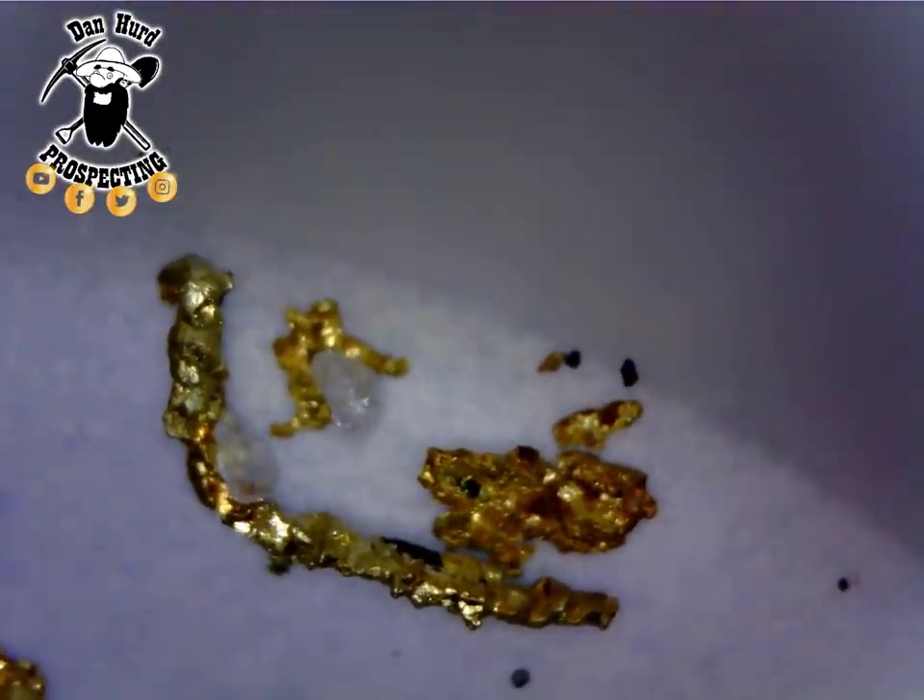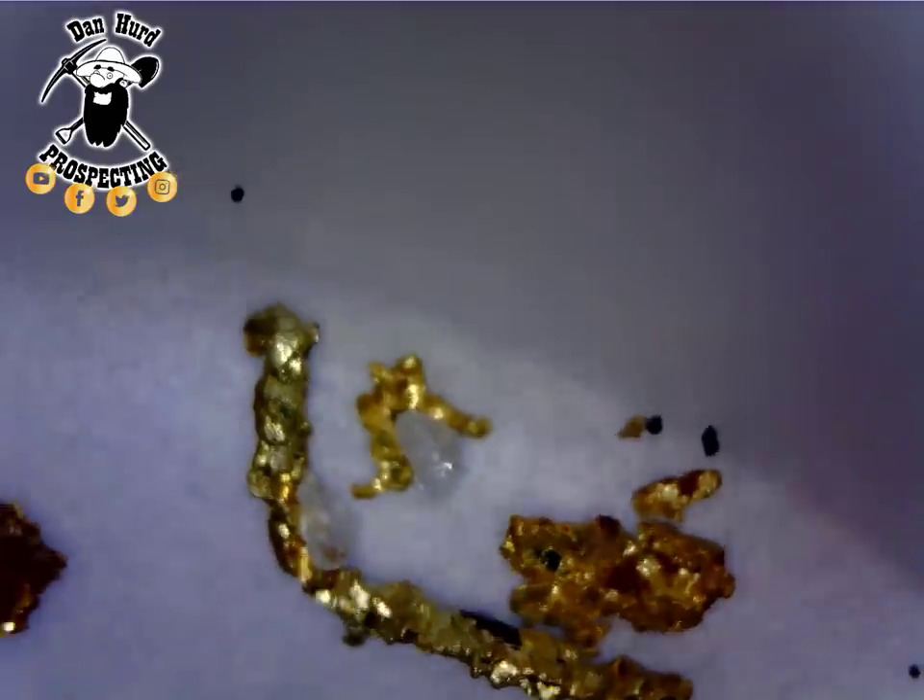This is a piece of wire gold. That's the size and shape that gold was when it was stuck in the quartz.